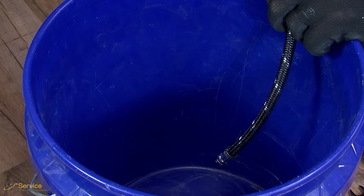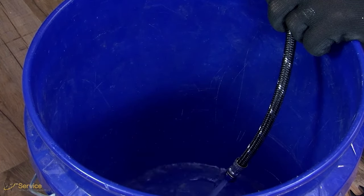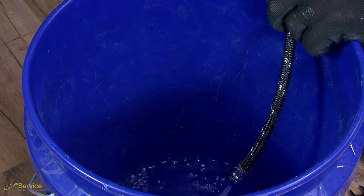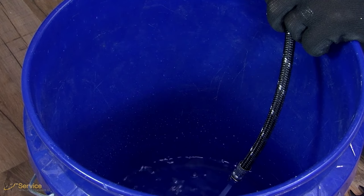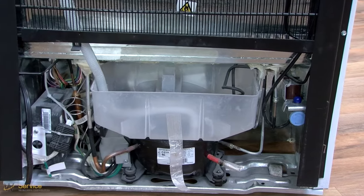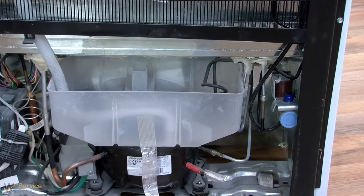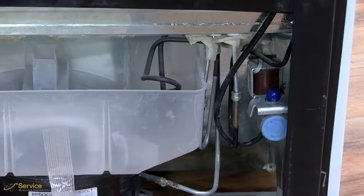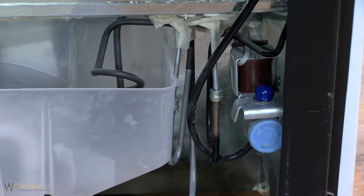Place the free end of the tubing into a container or sink and turn on main water supply to flush out tubing until water is clear. Turn off the shutoff valve on the water supply. Note: always drain the water line before making the final connection to the inlet of the water valve to avoid possible water valve malfunction.